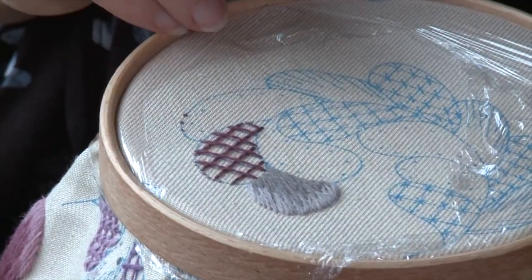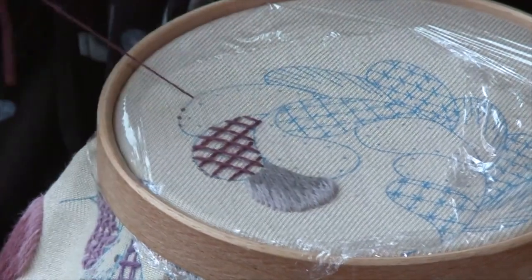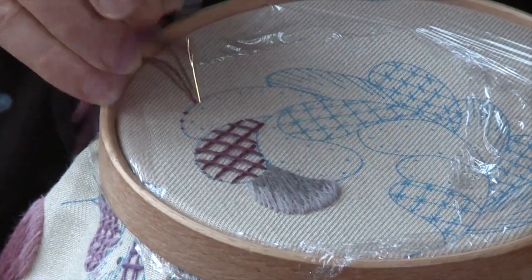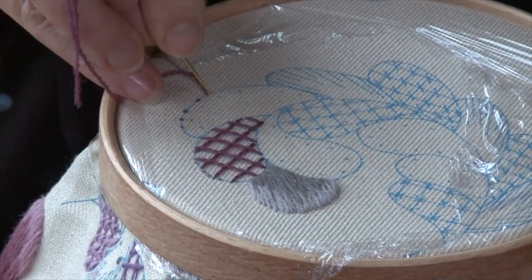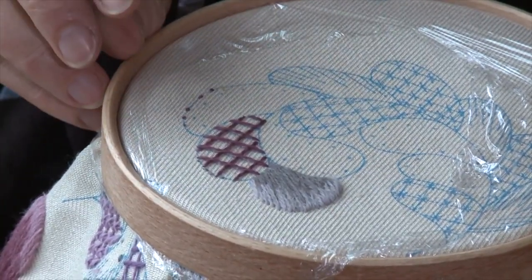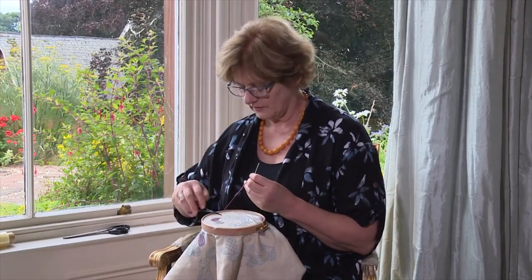So that's the laid work — 'laie', French word, laid. I'm going to just cast off across on the edge here of the next part of this feather, with a couple of little seeding stitches out the top, before we move on to the next colour for the couching.